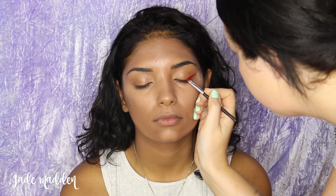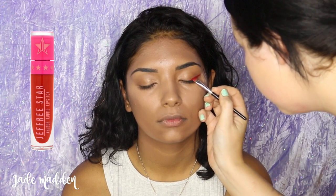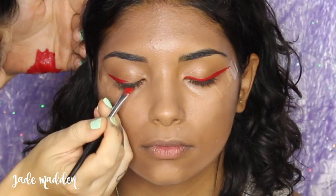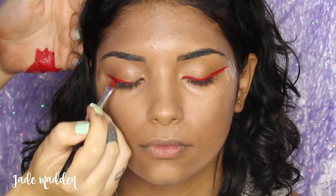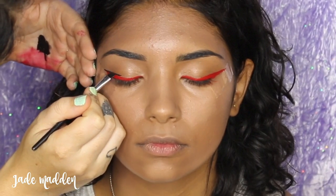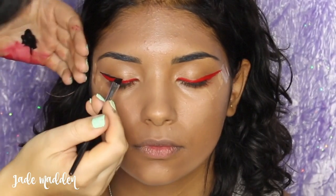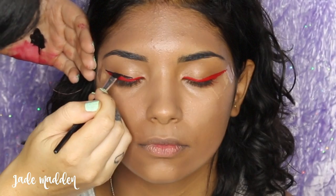The first product I'm using is Jeffree Star's Velour Liquid Lipstick in the shade Red Rum, which as you know is completely eye safe. I'm going in with quite a small angled brush and starting to create my winged line. Then I'm moving back to a little bit of NYX's Epic Black Mousse Liner and doing a black line pretty much directly on top of the red line we created, trying to make it as smooth as possible.